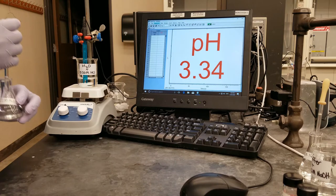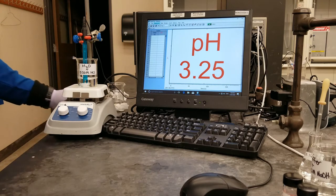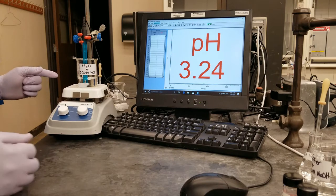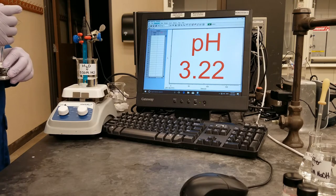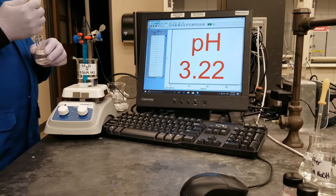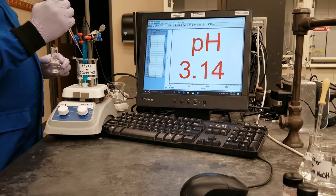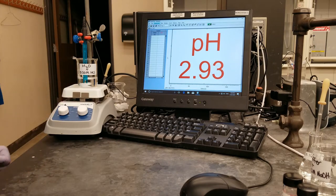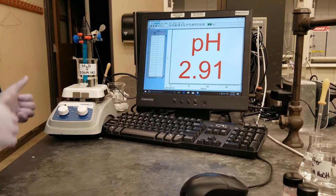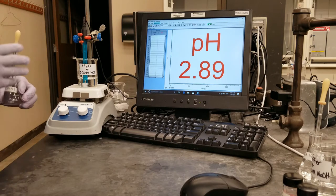So I have added the 10 drops of hydrochloric acid to the solution. With it thoroughly mixed, the pH is 3.23. I will go ahead to add the next 10 drops, and we will wait for the pH probe to stabilize. And that gives us a pH of 2.89.